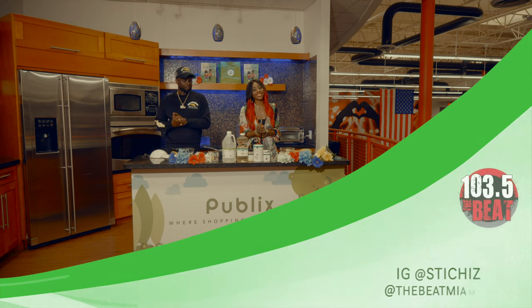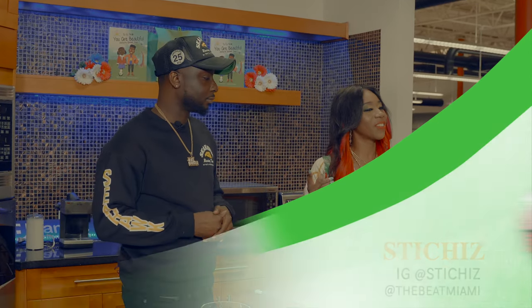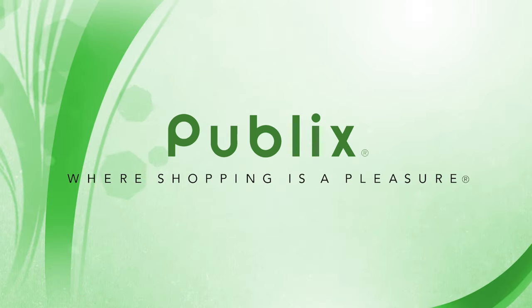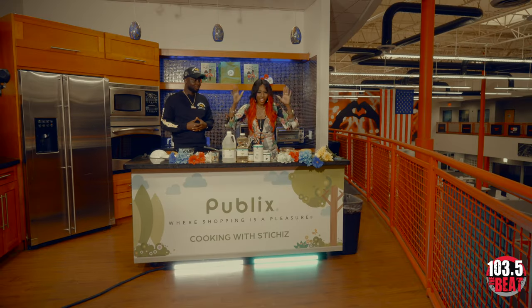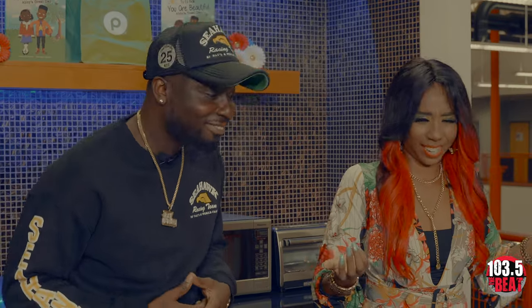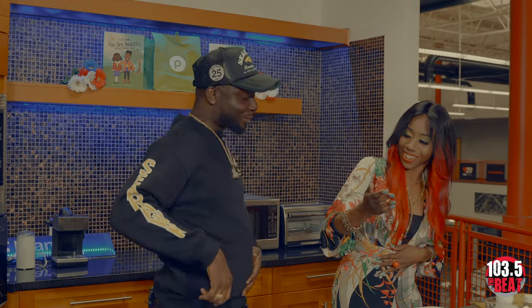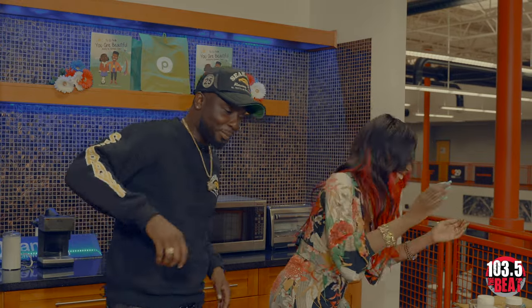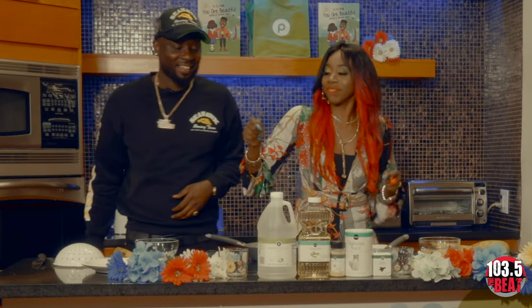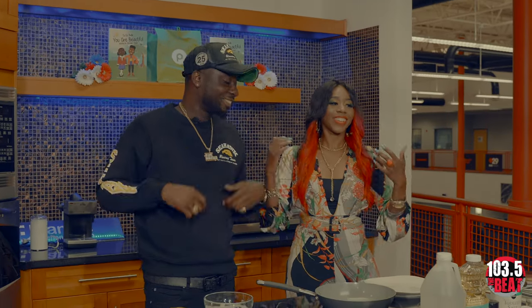What's going on beautiful people, your girl Stitches here, welcome back to another episode of Cooking with Stitches, brought to you by our good friends at Publix. From 103.5 The Beat, 10 a.m. to 3 p.m. you can catch me on there. But right now it's Cooking with Stitches and Chef Jay Bernard!